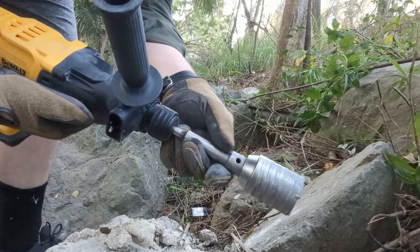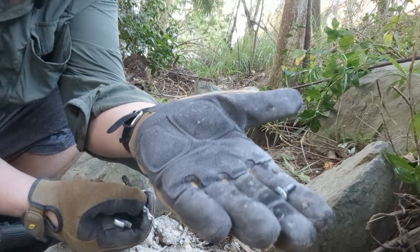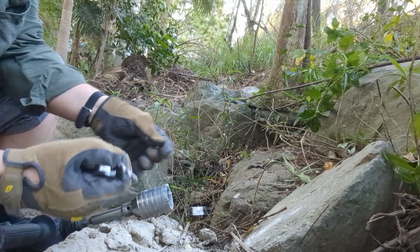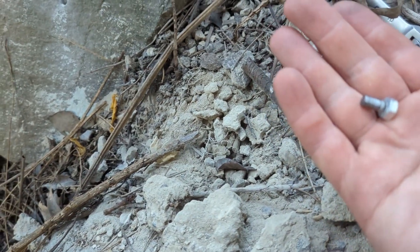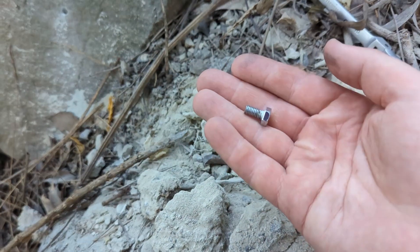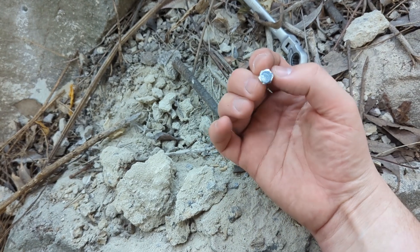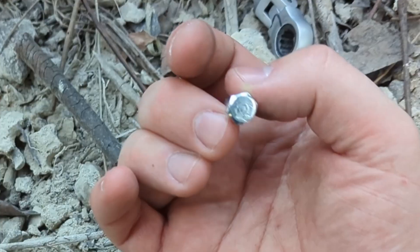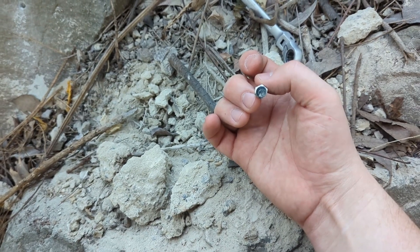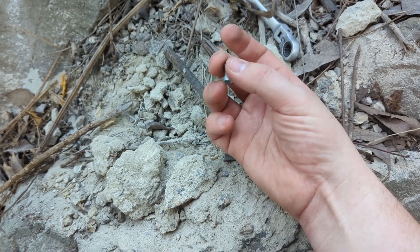God damn it — the bolt flew out. So I found it, it didn't go very far. I've got my mask on, so if the audio is terrible, that's why. So unforeseen problem: I've been undone by a shitty bolt. It looks like the threads are maybe stripped or something. I guess I tightened it up too hard, but it's only a class four bolt — that's low tensile. So I guess you get what you pay for. This is a pretty cheap set, so I'm just going to have to go home and find a better bolt.